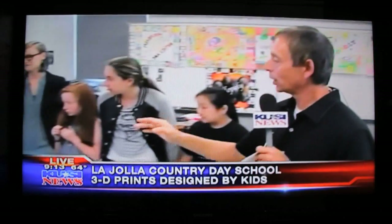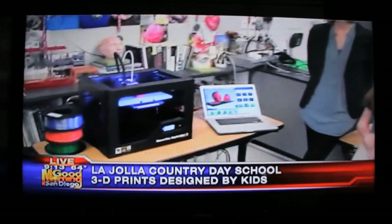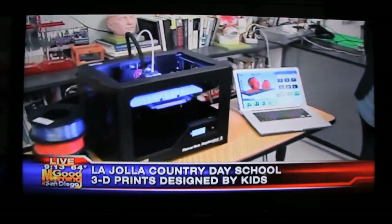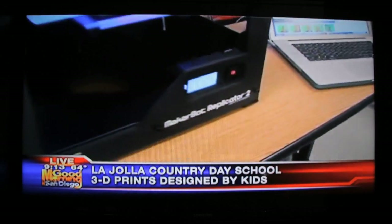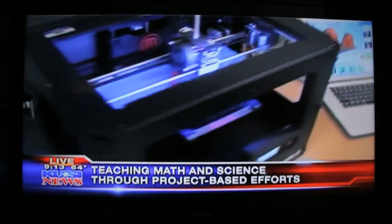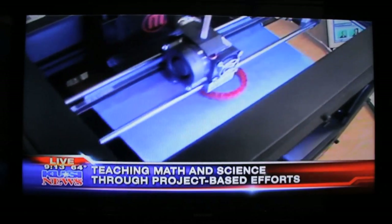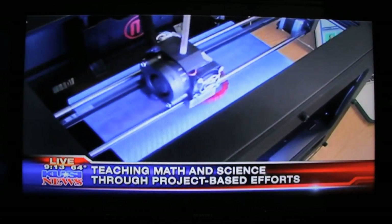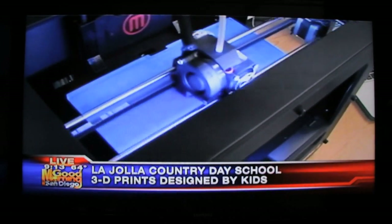We're live at La Jolla Country Day, and look — in the 3D printer, we are printing a bracelet that one of the students here is going to wear. We're at 82%, and there it is. Incredible technology that these kids here are learning from. In fact, they're learning science and math being taught by project-based activities like this.